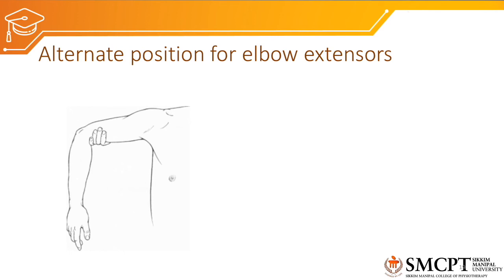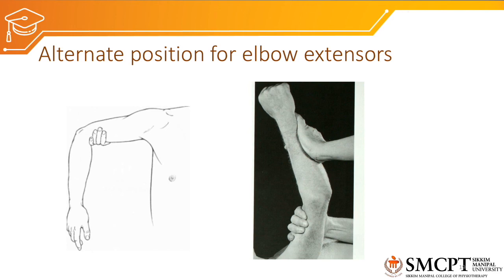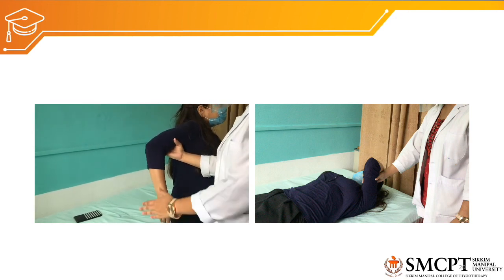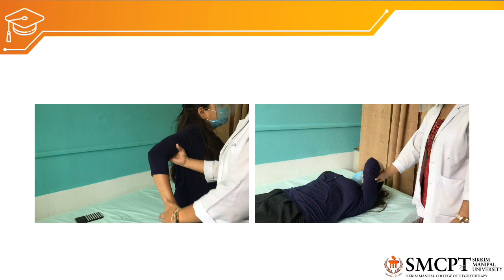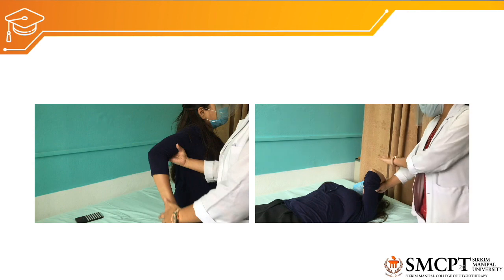Alternate positions for elbow extensors include: short sitting with the shoulder abducted to 90 degrees and internally rotated to 90 degrees with the elbow flexed, where the patient performs extension against gravity. A second alternate is supine position with the shoulder flexed to 90 degrees and elbow flexed, and the patient is asked to extend the elbow. Both positions are demonstrated in the videos.